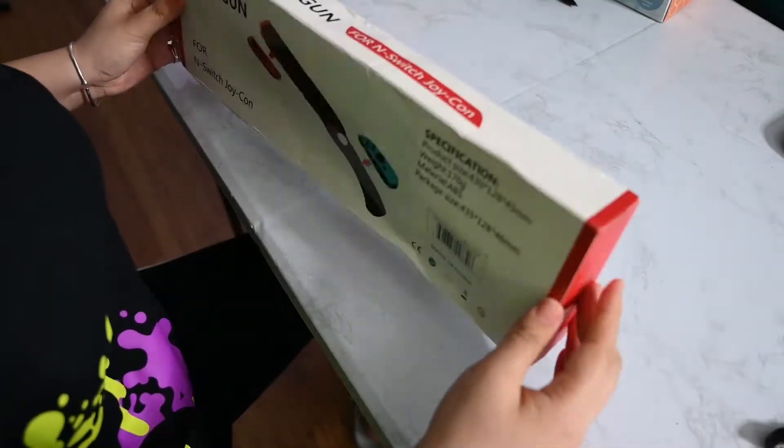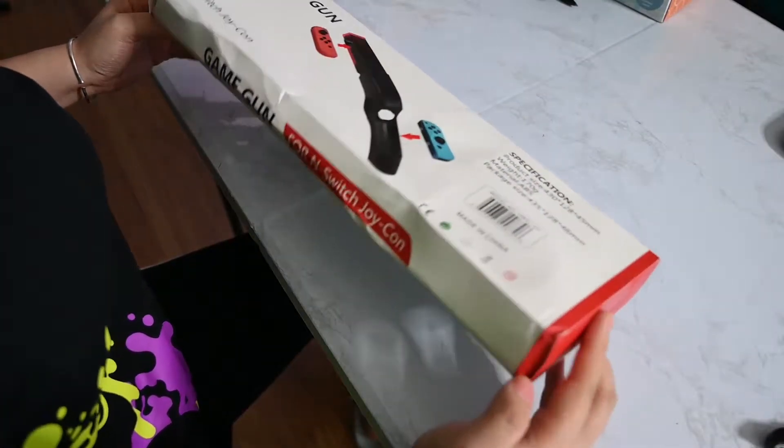This box came to me like this — already crushed and squeezed already.